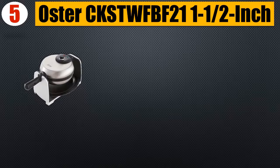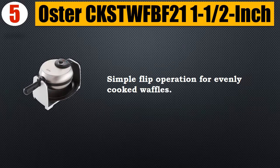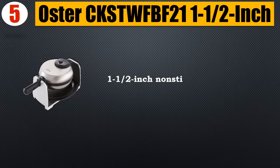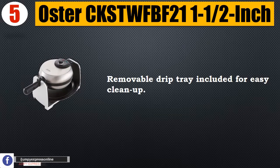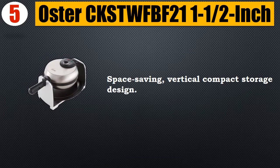Number 5: Oster CKSTW FBF 21-1. Simple flip operation for evenly cooked waffles. Adjustable temperature control for light and fluffy or crispy waffles. One-and-a-half inch nonstick Belgian surface. Removable drip tray included for easy cleanup. Space-saving vertical compact storage design.